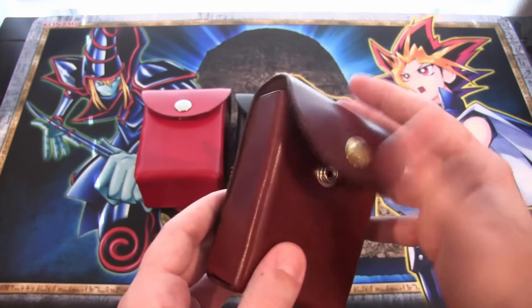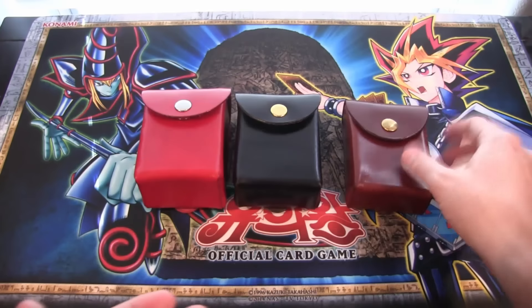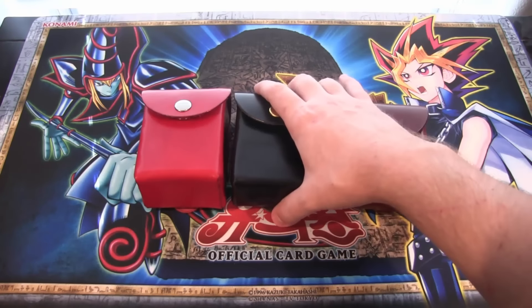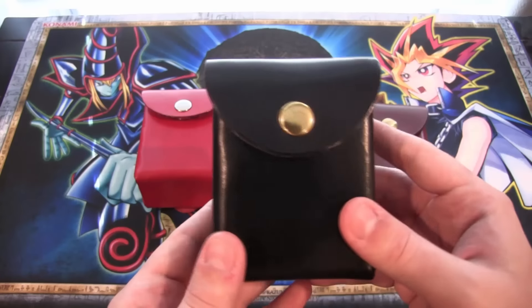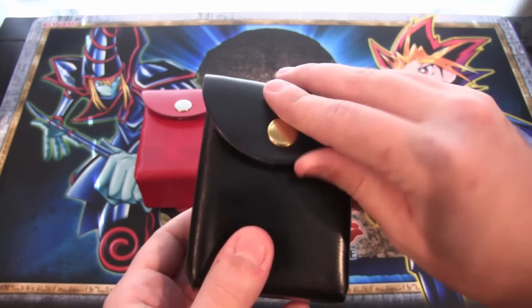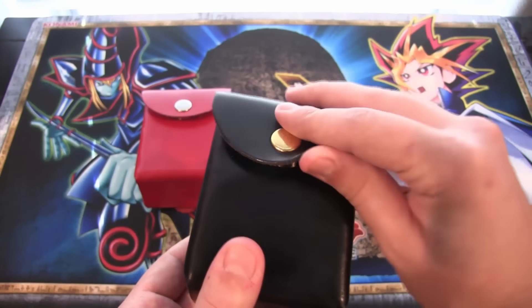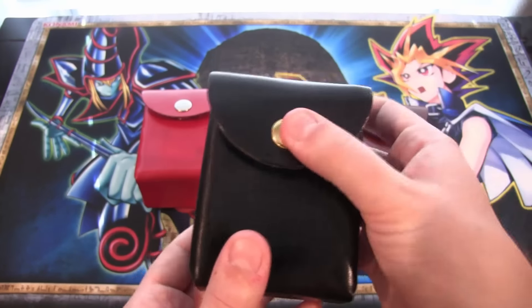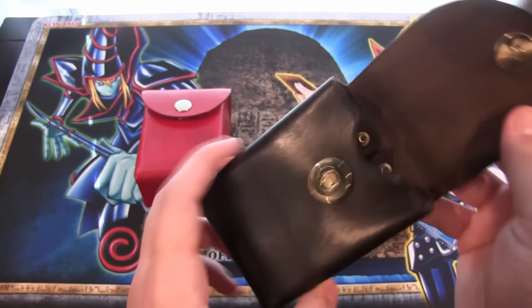This is much sturdier than that. The snap is pretty cool on this one, but I like the magnetic ones a little bit better, which are on these other two deck boxes. Those are the ones I would recommend because they hold more cards. The magnetic one just snaps together like that - I just like that a lot better. You don't have to press down to snap it.